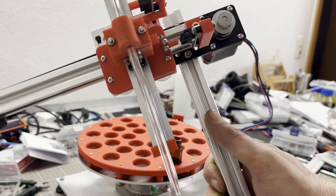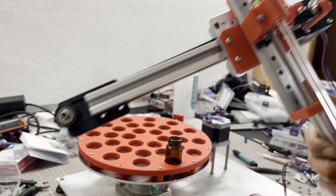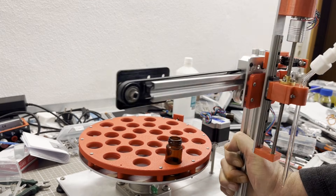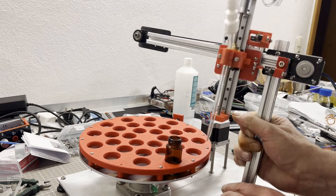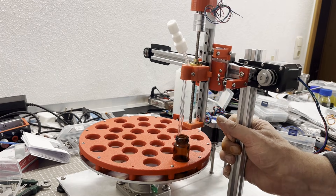To assemble the YZ arm, I used a piece of 2020 aluminum extrusion and four mounting brackets, which can be purchased to fit the extrusion. Once the position had been determined, the whole thing was then screwed to the base plate.